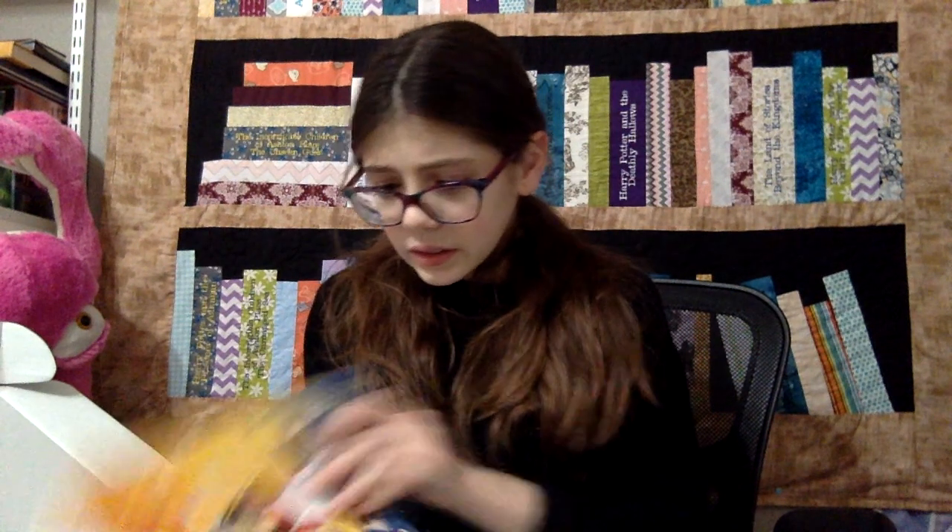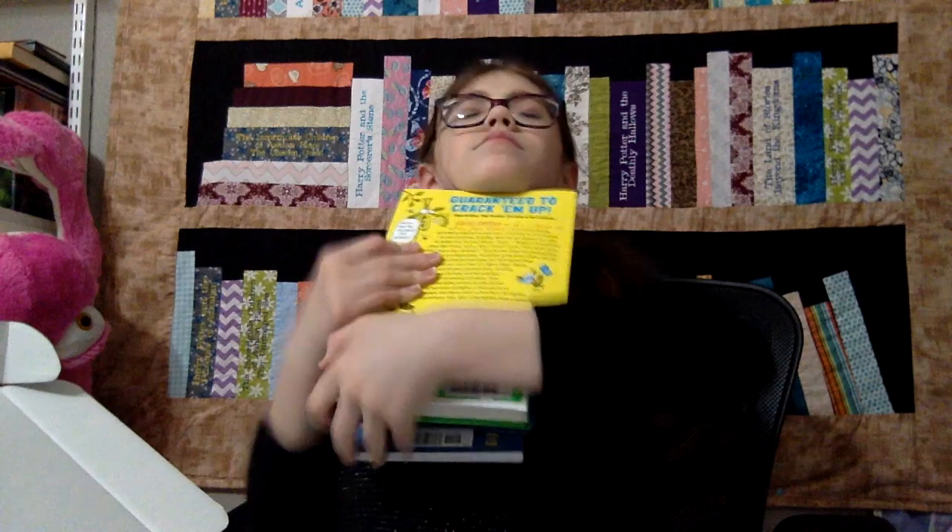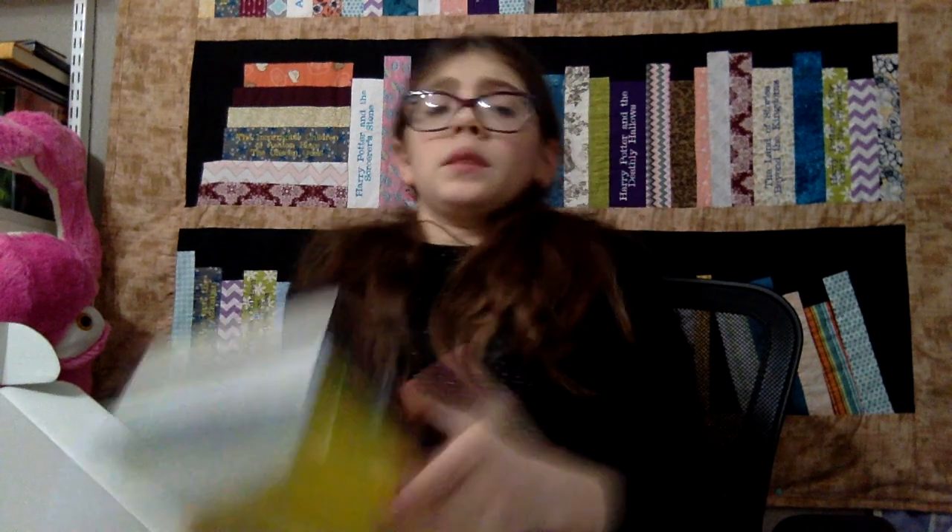Oh my gosh, do I have to keep them all?! These all look so amazing! Guys, I will check back in with you because this is a dilemma — I don't know what to keep and what to give away! They're all so amazing! I'm so excited to read them all! I love books! I will tell you what books I kept and what books I returned. This is going to be a big decision, but till then — goodbye!